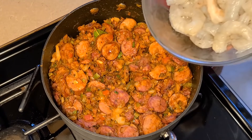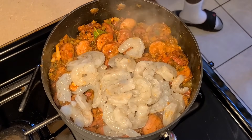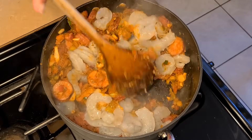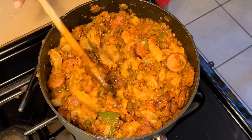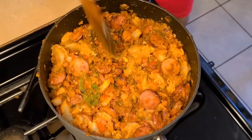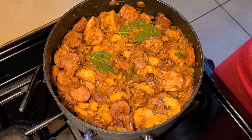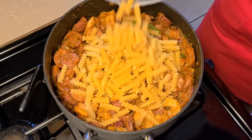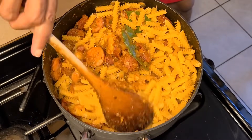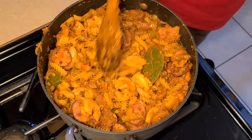Now we're going to add our shrimp — add that all in at once and give it a quick stir. You can taste the jambalaya at this point to see if it's at your desired taste; if not, add more seasoning. Now add eight to nine ounces — about two and a half to three cups — of rotini pasta and carefully stir that in. It's looking pretty good.